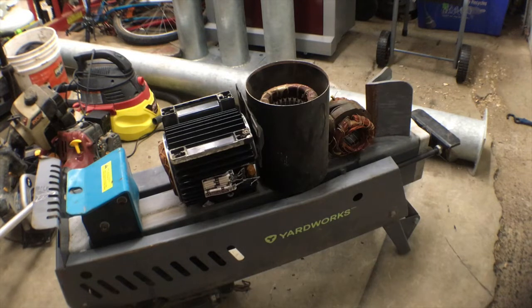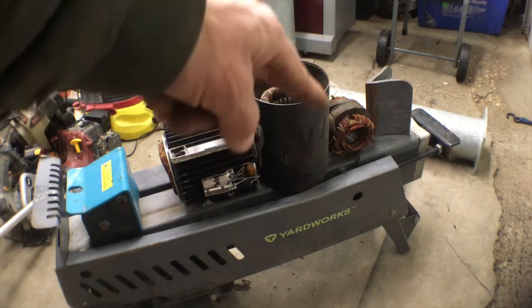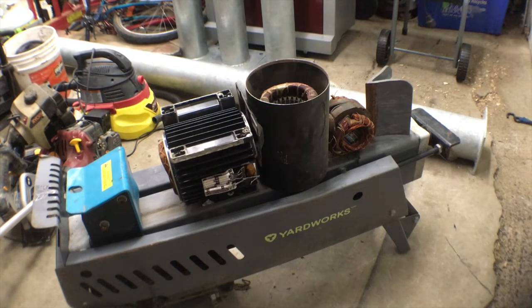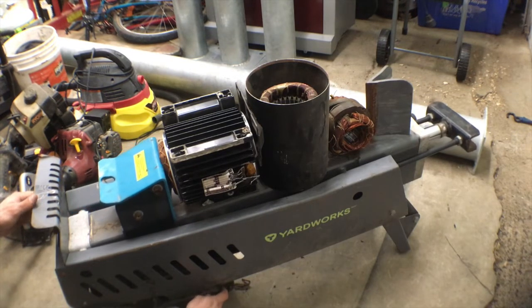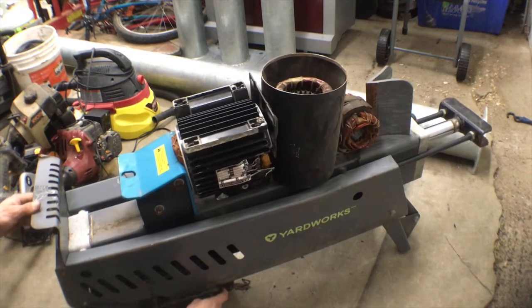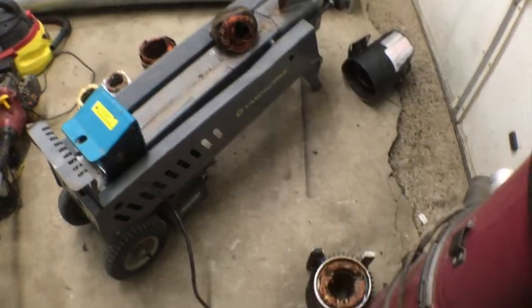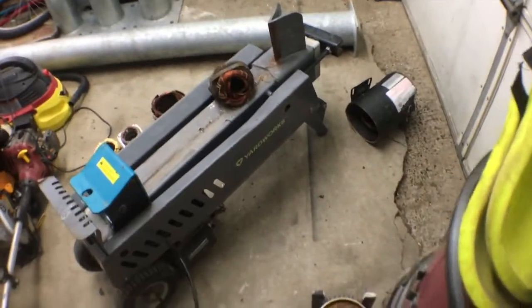I decided to give it one more go, switched it up to center — this one shouldn't deform like the other one. I turned the last motor around so it's gonna split on the other side, hopefully.